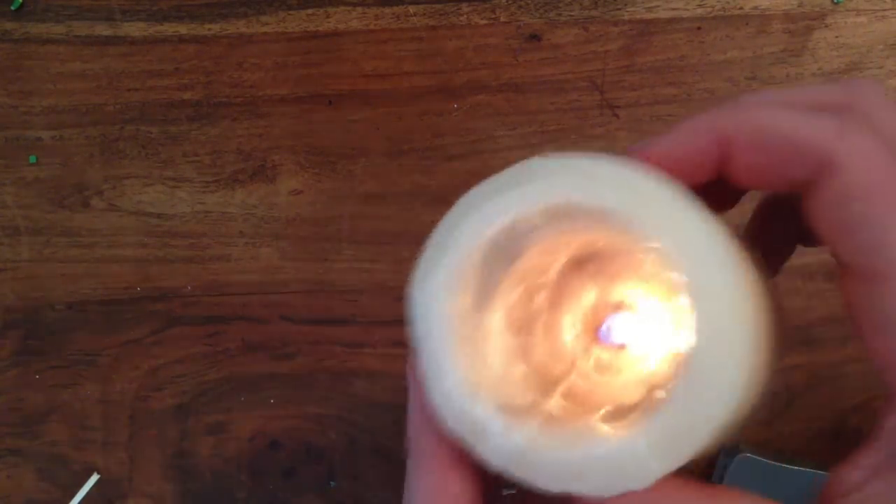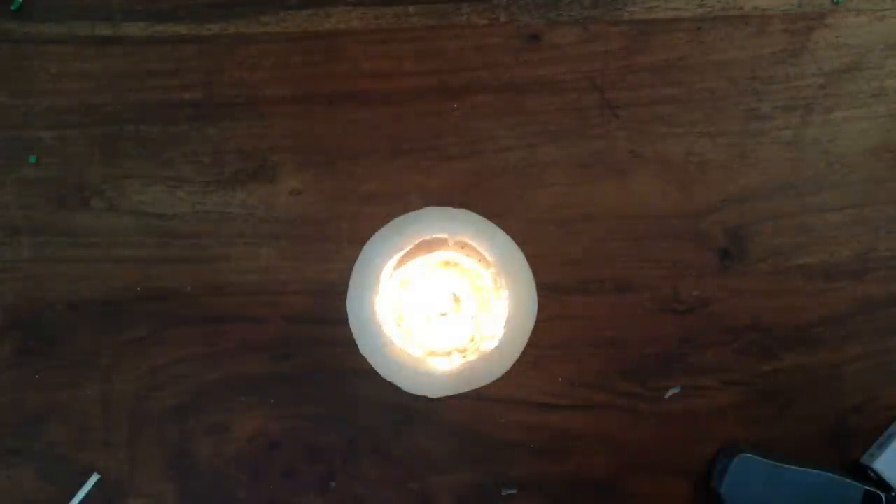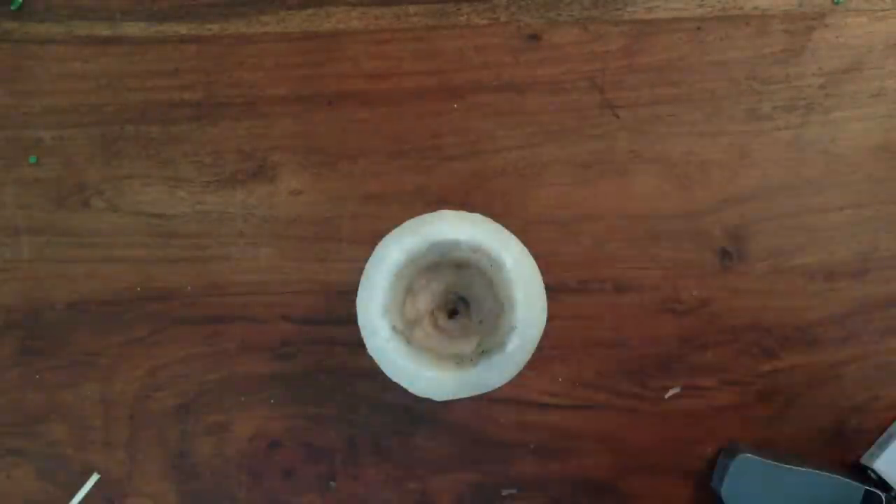Hey guys, today I'm going to show you how to make an electronic, self-lighting candle. This is a really cool thing to have around the house, and it's sure to impress people.